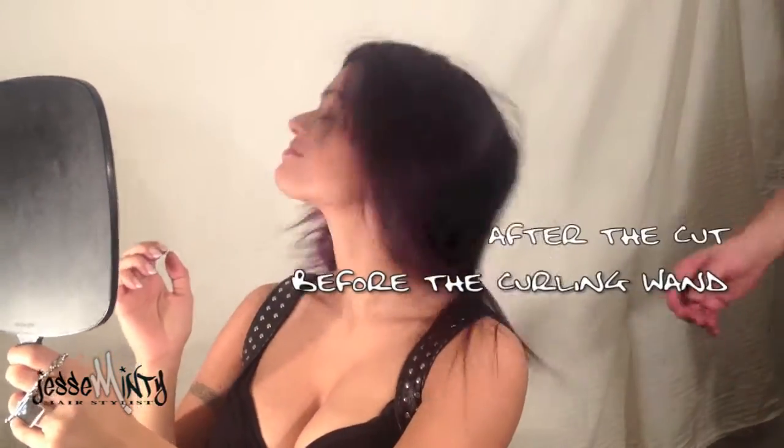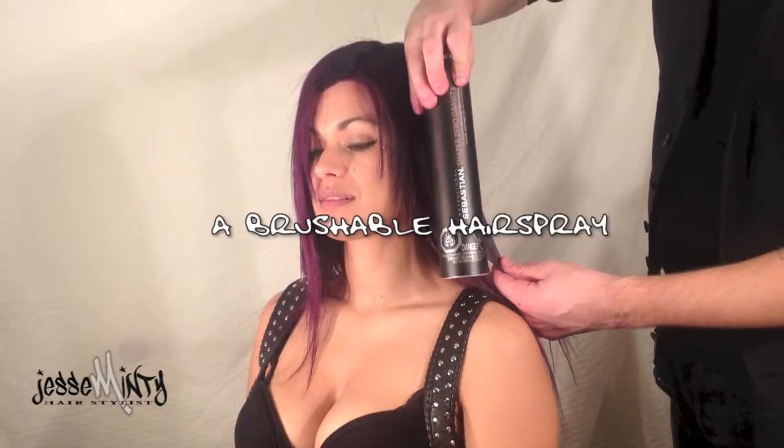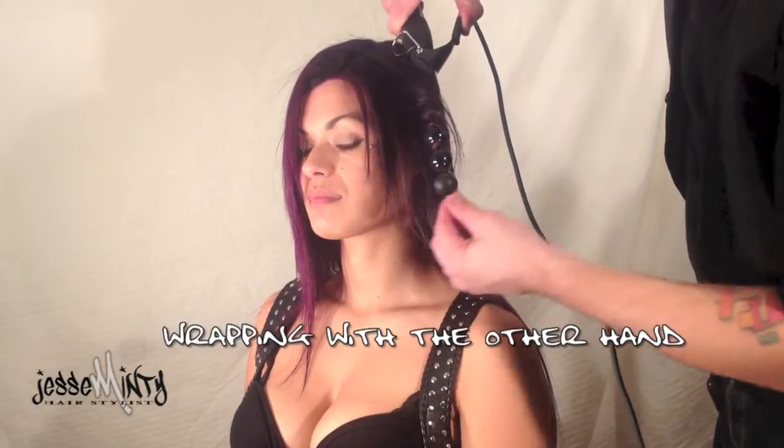Hey everyone, this is my finished result from the last video where I showed you the cut and before and after for the color. First I'm using a brushable hairspray and a bubble wand. I'm flipping the bubble wand upside down and wrapping with the other hand.